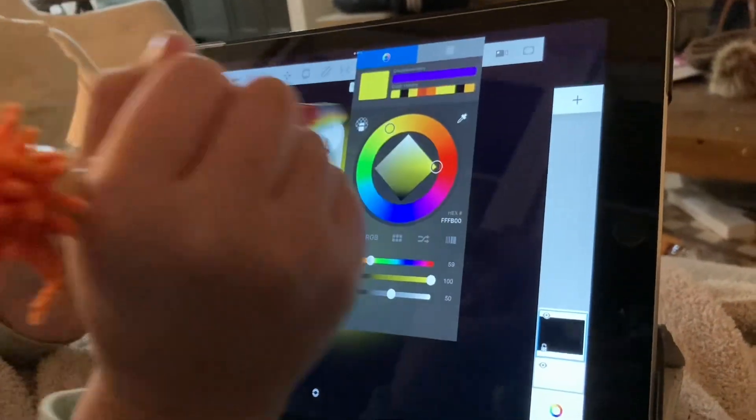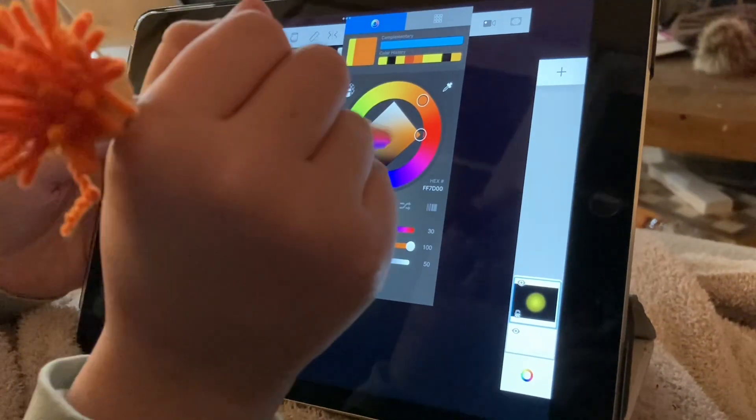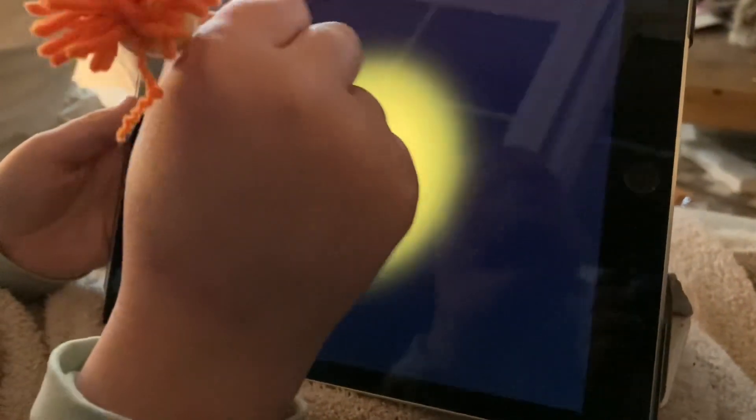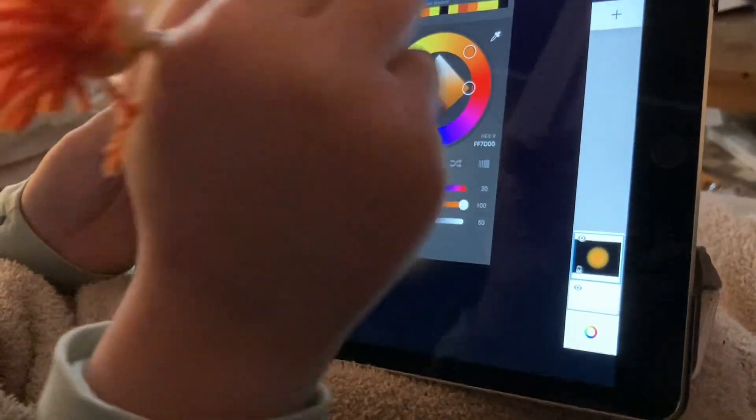Voila, you have that. Then you're going to add some orange. It should look like a mango.